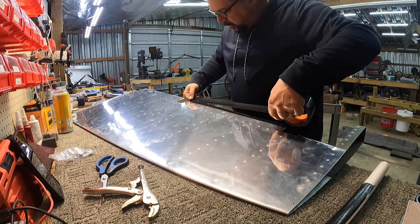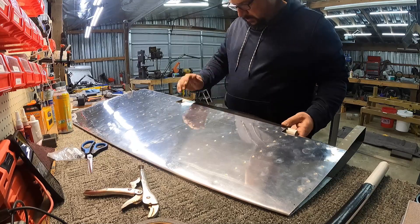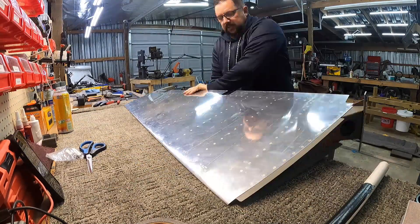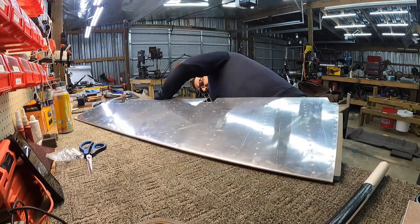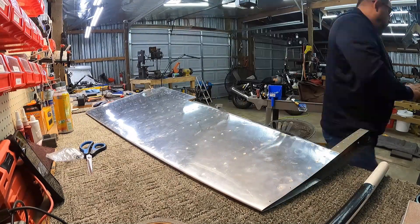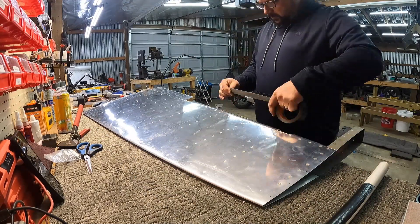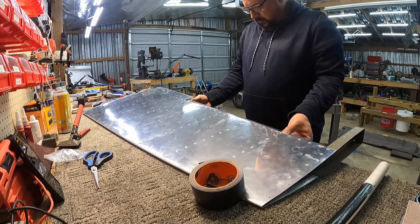I still absolutely hate rolling the edges. There's got to be a better way — they could be preformed, or a cap, anything but this. Still, from all of my previous attempts, the best way is just those shorter pieces of PVC pipe, gorilla tape, and vice grips.